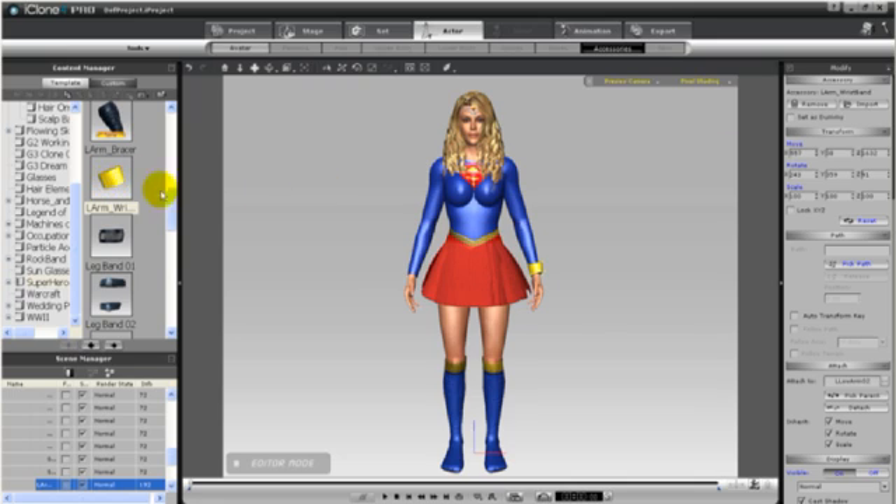For my Supergirl, I'm simply going to add some gold armbands and a couple of leg bands.